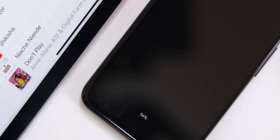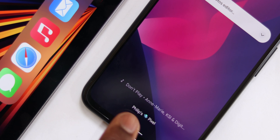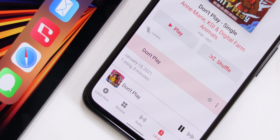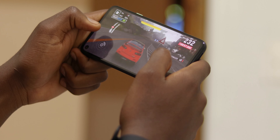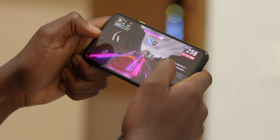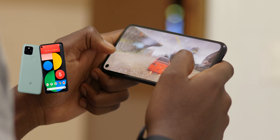Another feature of the Pixel 4a I enjoy the most is Now Playing, which shows you what songs are playing in the background — and all this works even offline. On the app you can easily hop onto the full song on your favorite music streaming service, which is very convenient. The only downside is that this is a 60Hz panel, so no smooth scrolling. It's not as terrible as people make it out to be — you get used to it — but I wish it had at least 90Hz. If you really want that, you have to go with the Pixel 5, which is more expensive.